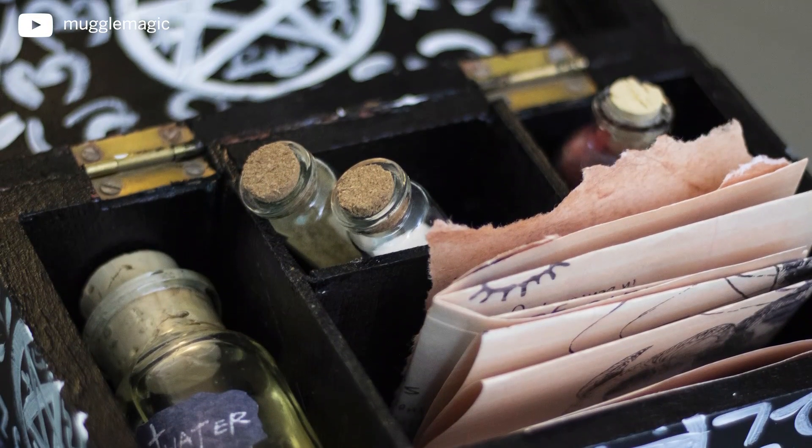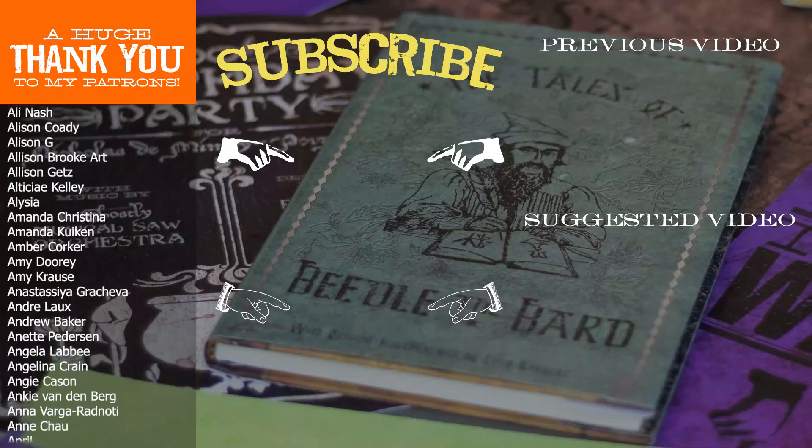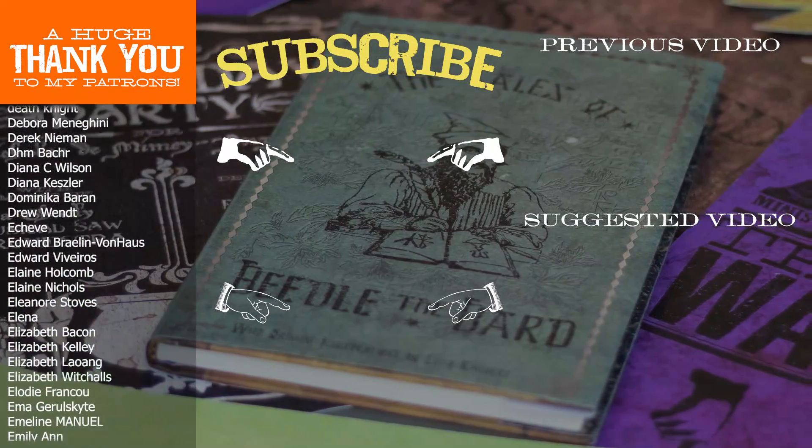I hope you guys enjoyed this DIY and liked all of the things I designed for you. If you'd like a chance at winning the items I made in this video, you can check out the description box below for the giveaway link. There's also a 40k giveaway down there for a Muggle Magic mystery box containing seven mystery items, two of which I've never released on my channel before. Speaking of giveaways, the winner of the Supernatural Hunters kit is Kaelin Pilati — congratulations, I've sent you an email with instructions on how to claim your prize. I get a lot of ideas for these DIYs from your comments, so if you have an idea for something you'd like to see in the future, definitely leave a comment below.